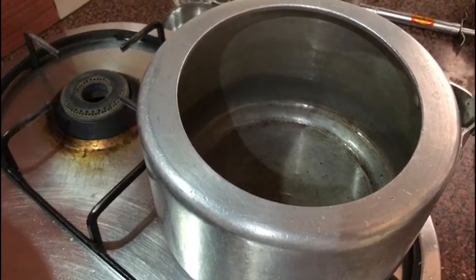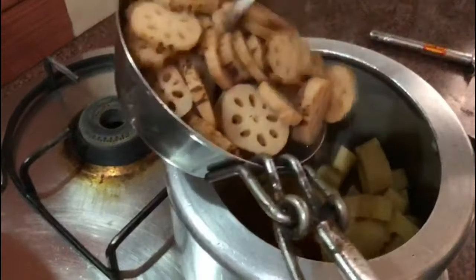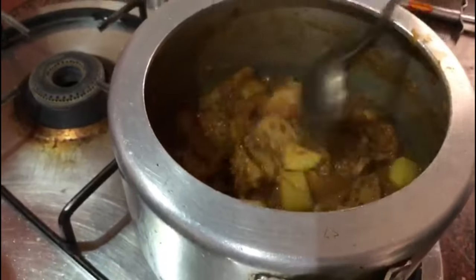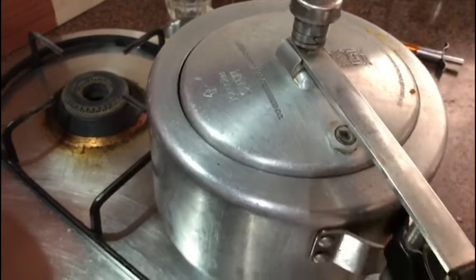Put the pressure cooker back on the flame and add all the masala we made into it. Add all the potatoes and the lotus stems. Then add the reserved water from the boiled lotus stems. Close the lid and cook for one whistle so the potatoes get properly cooked.